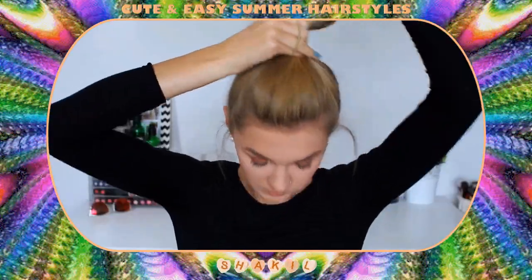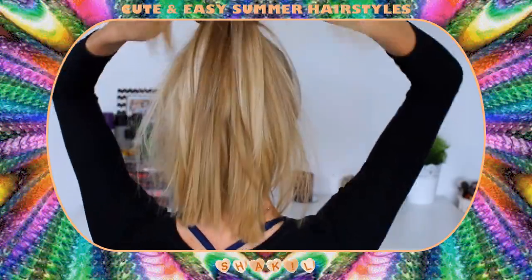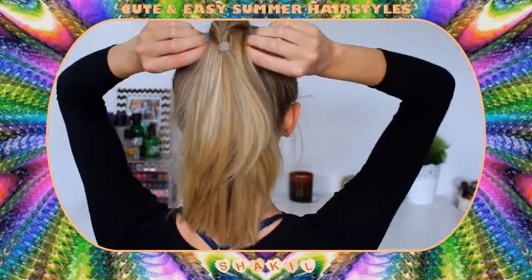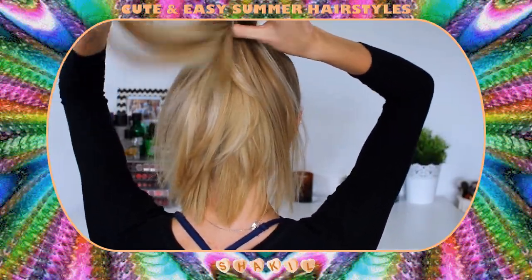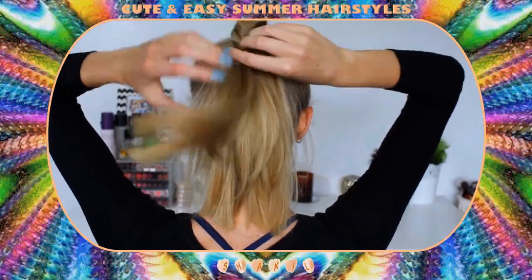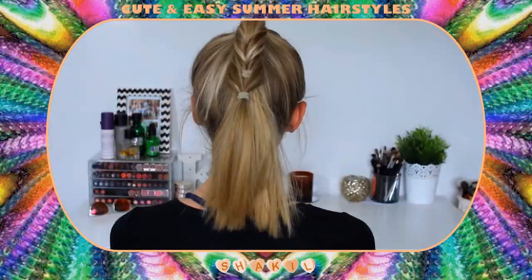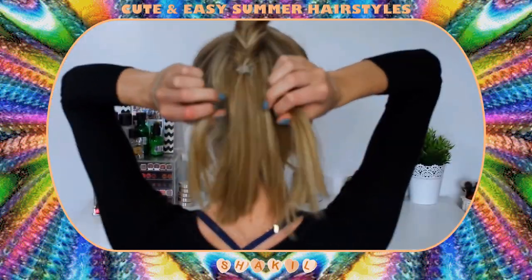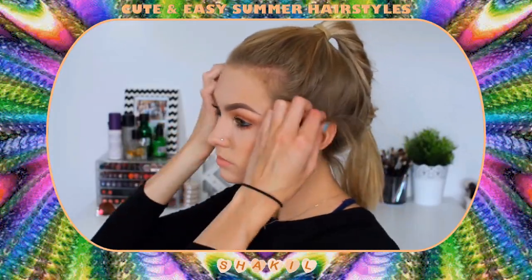For hairstyle number four I'm flipping my hair up into a ponytail. I'm going to be taking two sections of hair from underneath, tying them together, and then flipping it inside itself. Basically just taking two sections from underneath, tying them together, and twisting it underneath itself. The idea of this is basically just a cheat way of creating a fishtail braid — it's so much easier and less fiddly, so if you're struggling to do a fishtail braid then try this option out. And this is completed hairstyle number four.